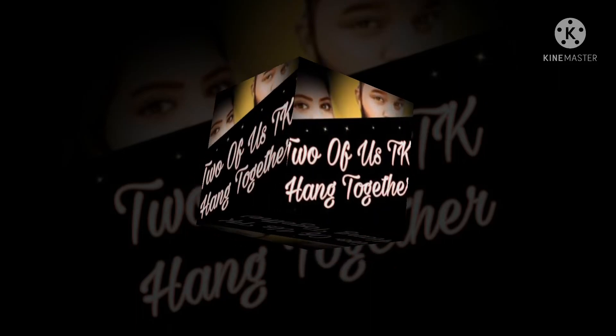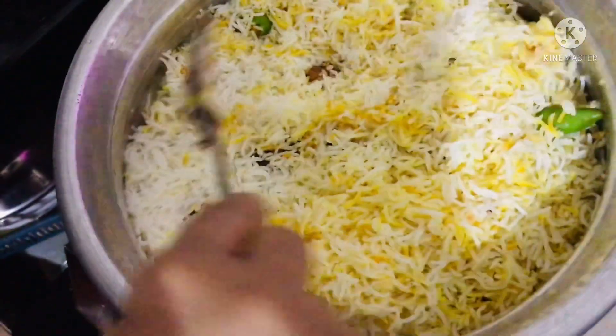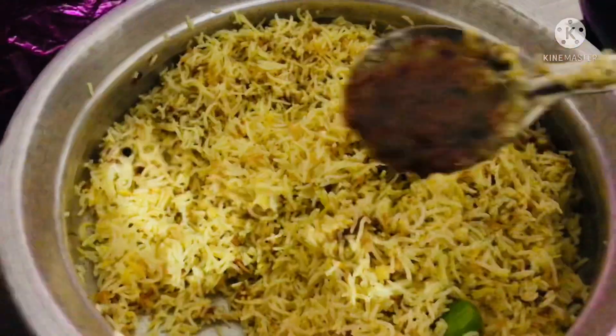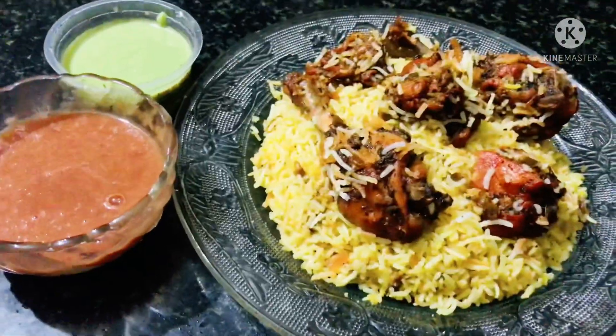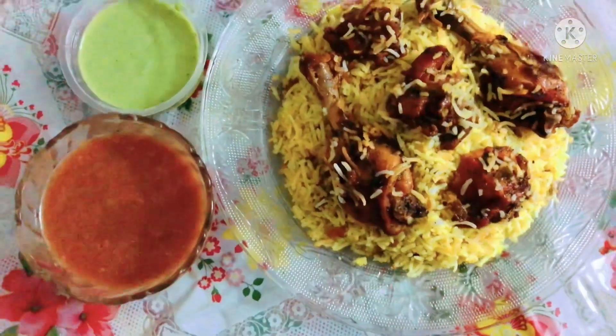Hi guys, welcome back to my channel. Today we are ready to cook the pasta and capsicum.